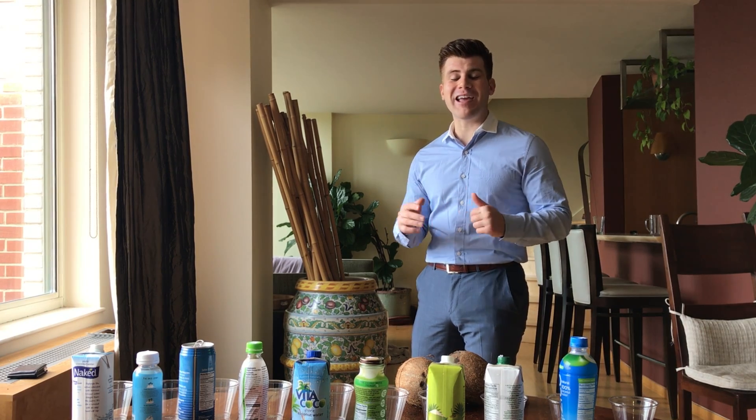What's going on everyone? This is Chris Moss, co-founder and CEO of Basic Water, coming at you with another pH test — but not just water, coconut water.